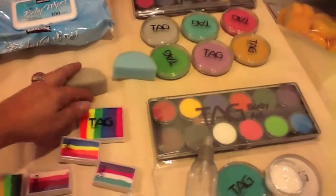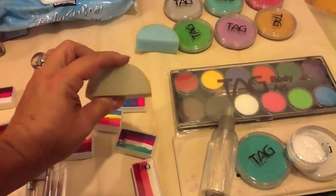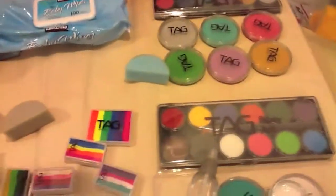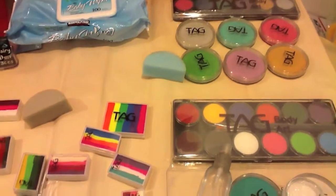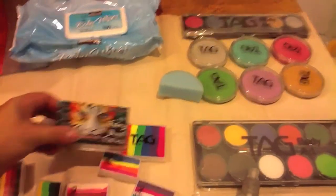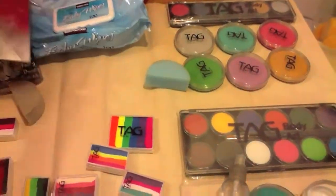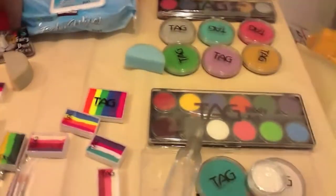Good beginner kits also have sponges. Some people have a real preference for different kinds — this is a TAG sponge, as is the blue one here, and there are different densities. You can get those or other sponges as well. You'll also need your baby wipes, your cards, and a good mirror. I suggest an unbreakable mirror — it doesn't mean they are, but it's a good place to start.